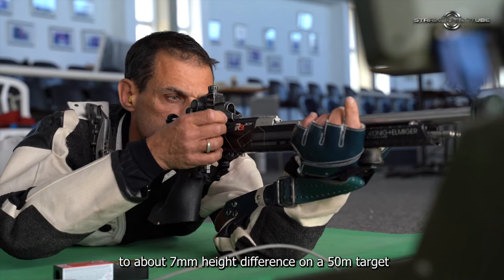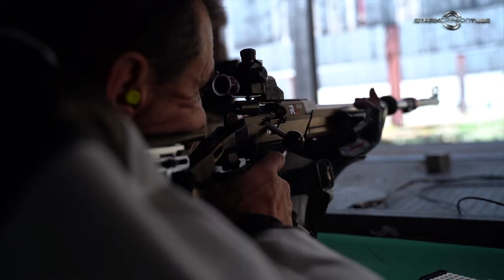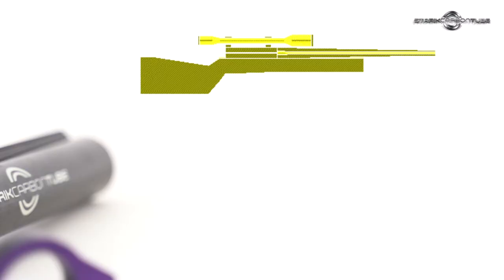This is a big deal. The variance of 30 feet per second will translate to about 7mm height difference on a 50-meter target. Too much — way too much.